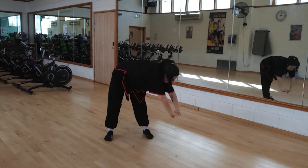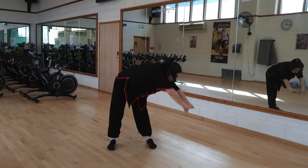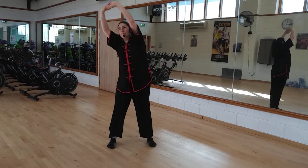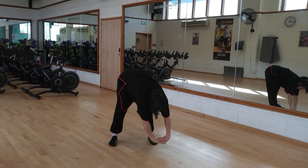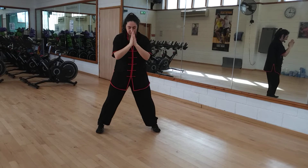Going the other way. And relax down, opening the feet.